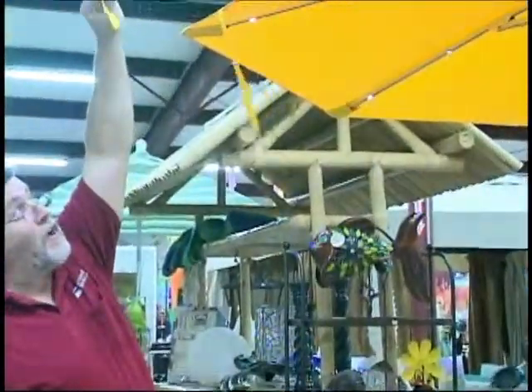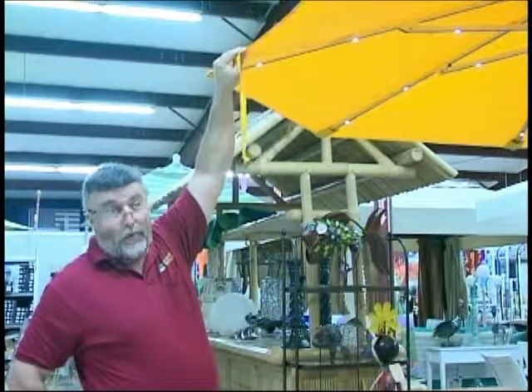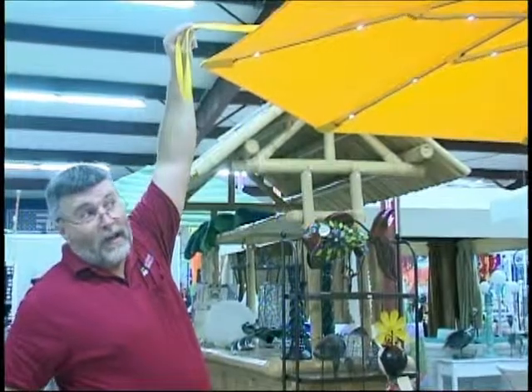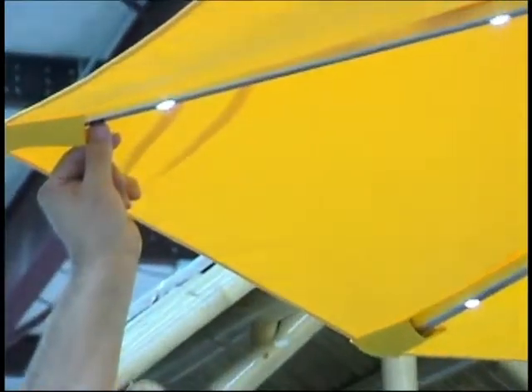There's a tie-down if you want to secure your umbrella. This fabric is guaranteed for five to seven years — it won't fade, mildew, or dry rot. You can tie the umbrella down on windy days so you don't have to take it in. There's an on/off switch, and the switch has to be left on auto all the time so it can charge. If you turn it off, it won't charge.